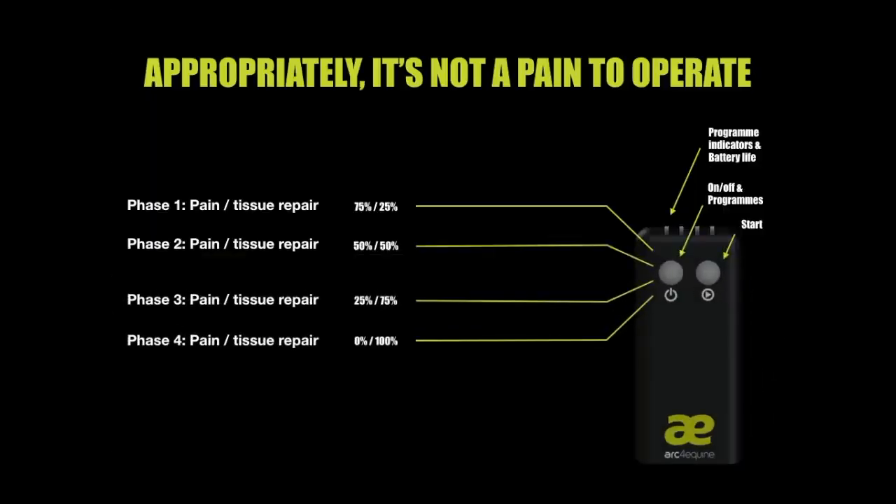The device is very simple to use. You turn it on with one button, select the relevant treatment option based on the condition of the horse, then press start. The programs follow the natural healing pattern of an injury. Phase 1 is for the initial injury, then as the inflammation starts to reduce, we move on to Phase 2.